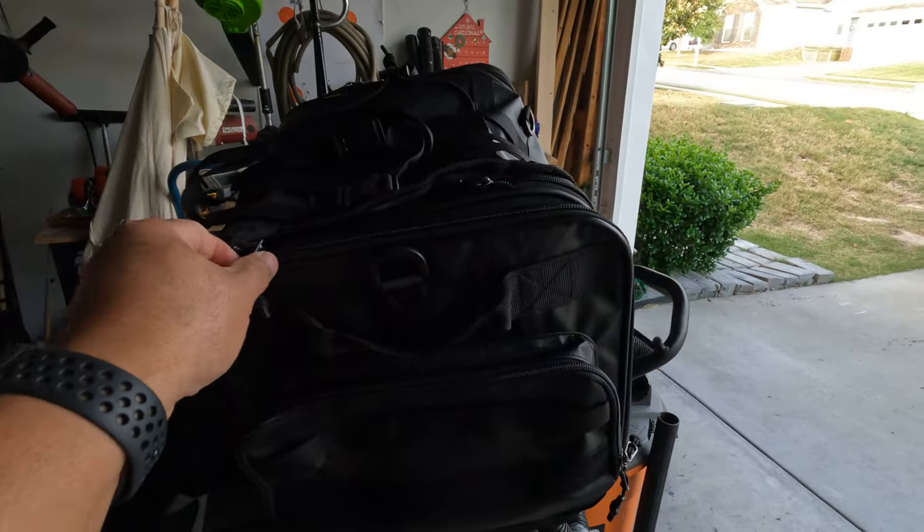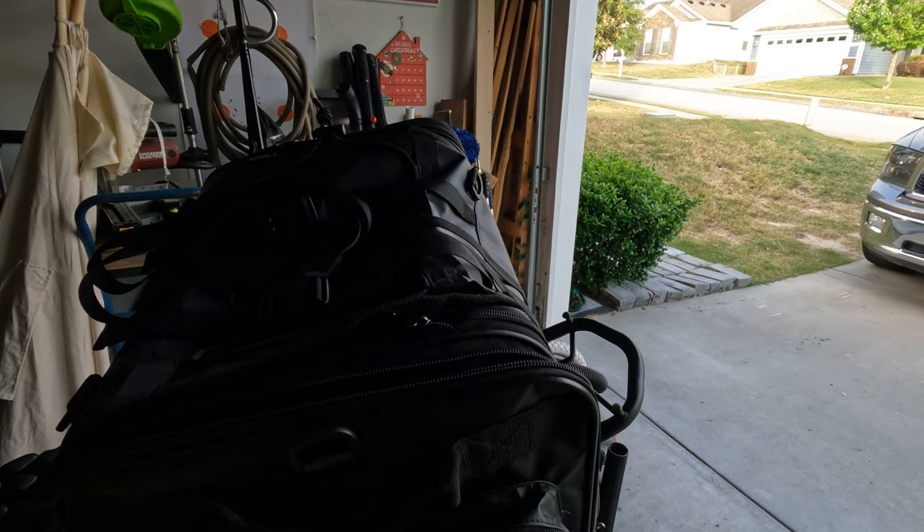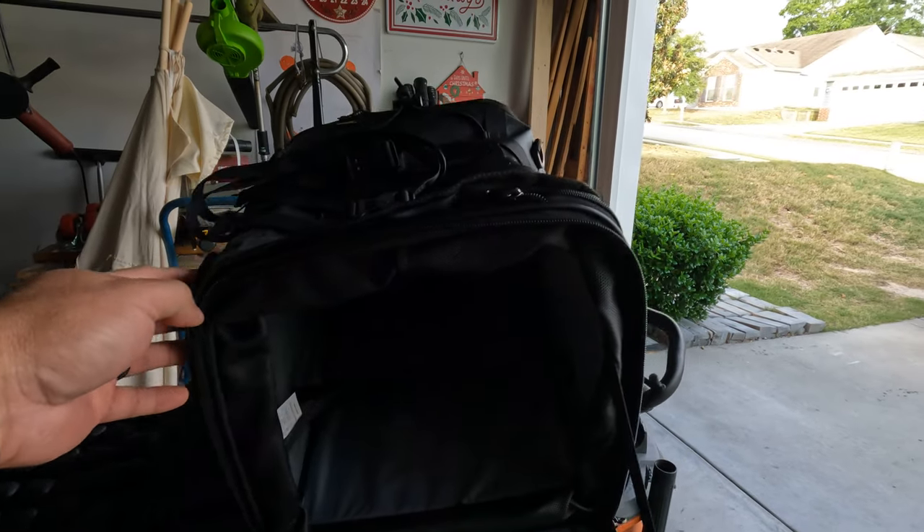This bag is pretty awesome because I can open it on the sides and get my stuff — or whatever — for the groceries to take home.